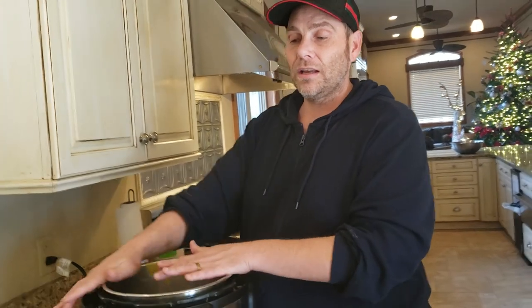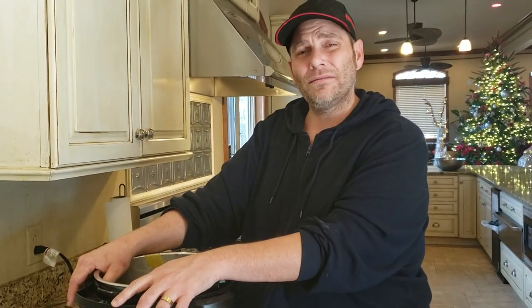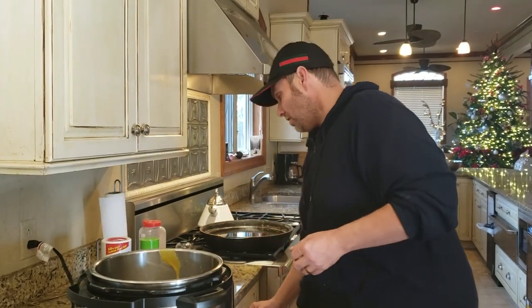Traditionally egg drop soup calls for Chinese five spice, but I don't care for it and neither does my husband. You can use it if you want — it doesn't change the flavor too much, it just adds that licorice-y taste. So we're skipping it.